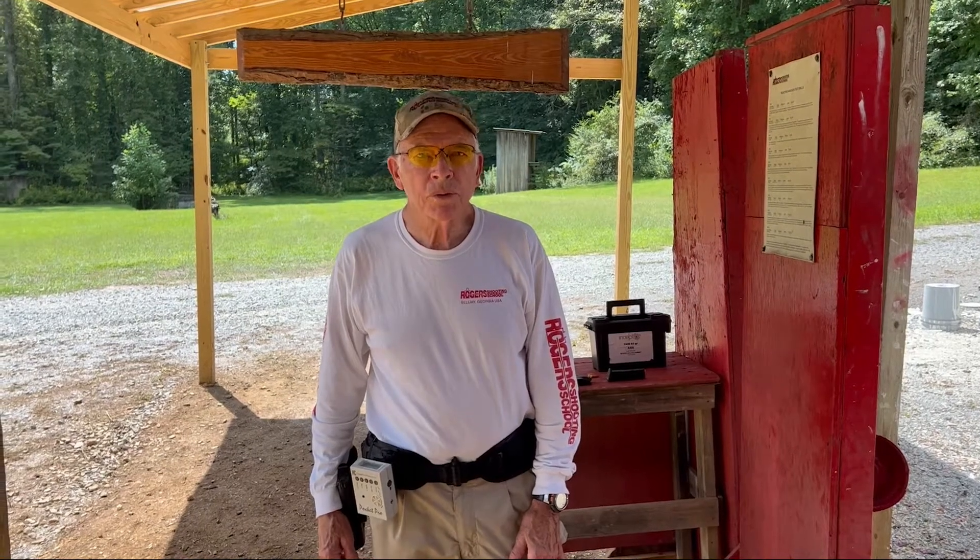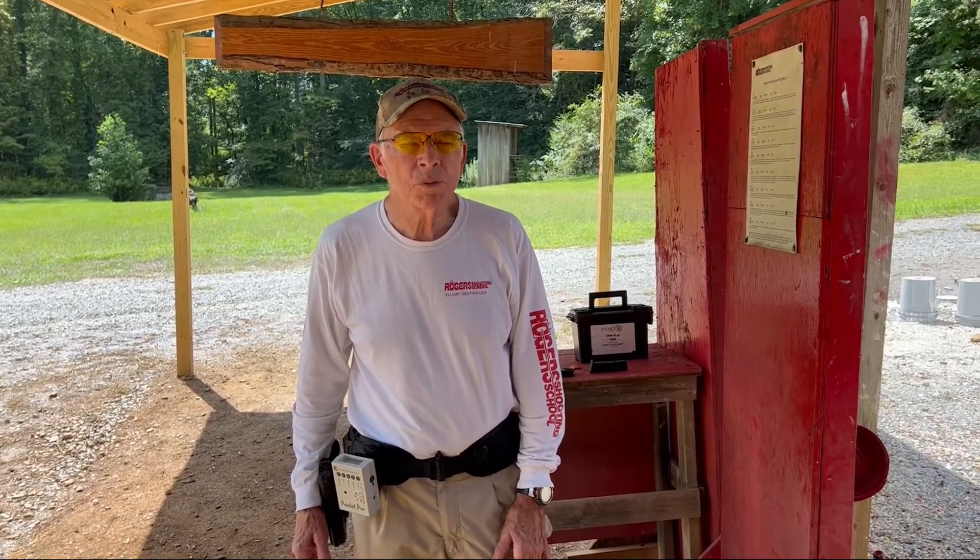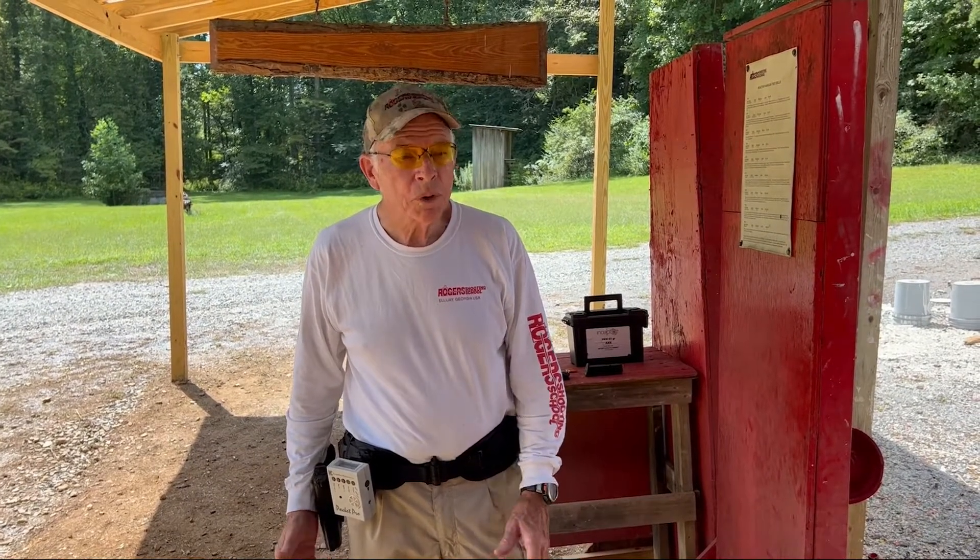I'm Bill Rogers with the Rogers Shooting School. We're going to take you through a few steps of how to learn how to shoot what we call human response time, and also show you a couple of products that will help you learn that.